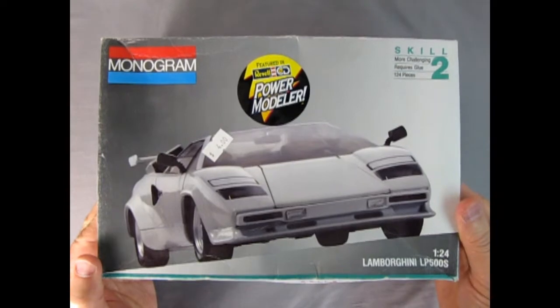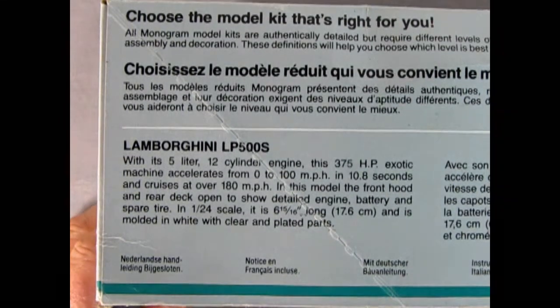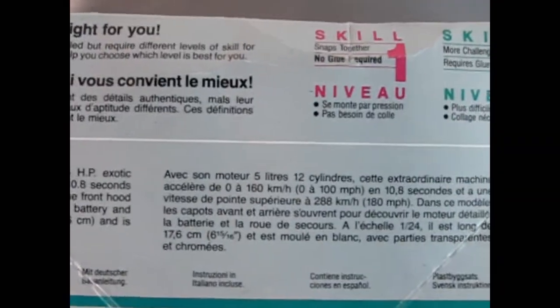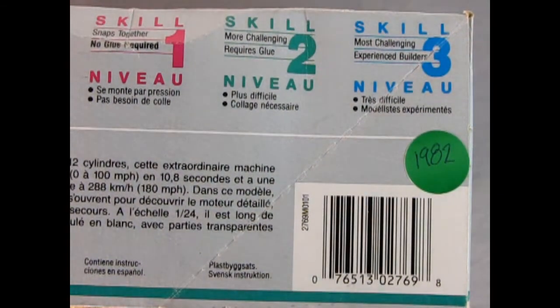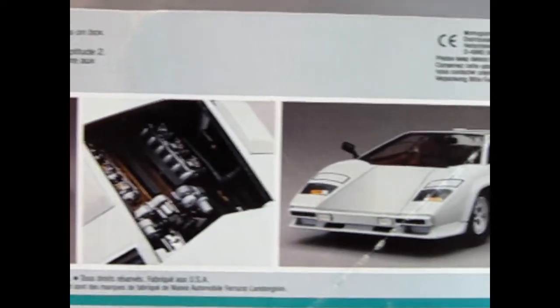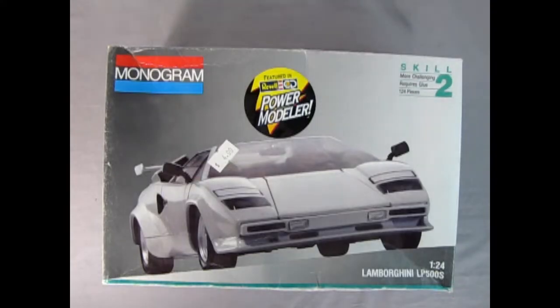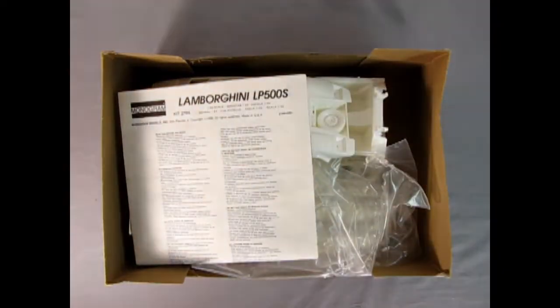This is a later edition of this kit, however you can see just how cool this thing is. On this side of the kit we can read all about the Lamborghini LP500S with its 5-liter 12-cylinder engine, and then we get an understanding of skill level one, two, and three. I did my research and I marked this kit as a 1982. On this side of the box we can see the amazing rear three-quarter shot, the engine compartment and the front three-quarter shot, and this edition came out in 1991. This was featured in the Revel CD Power Modeler - you built the model and then you actually raced it in a video game style street race. Really cool stuff for back in the day. I happened to find this one for four dollars at a Salvation Army.